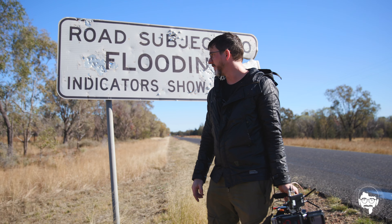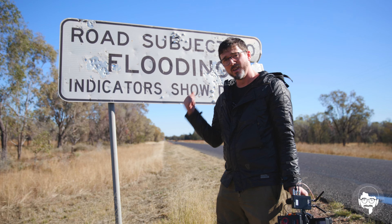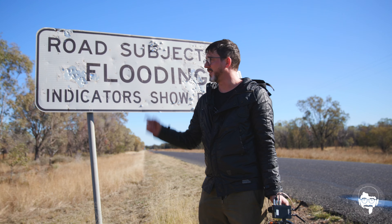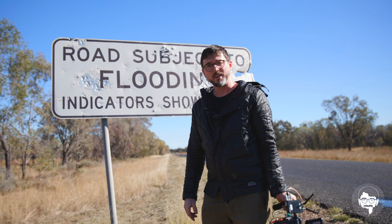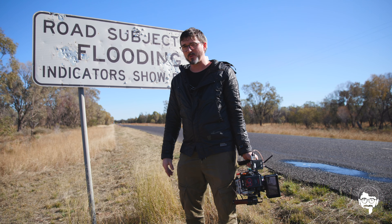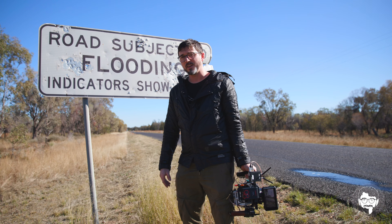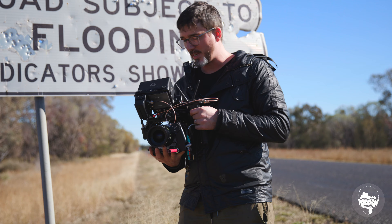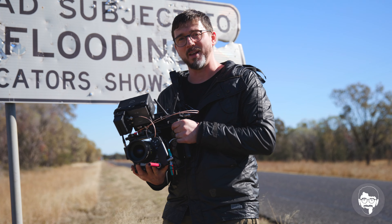G'day everyone. We're in Outback Australia, if you haven't already told that from the bullet-riddled sign behind me and the cows grazing in the distance. We're on a recce for a big music video we're shooting next week, and yesterday FedEx dropped off the red Komodo Stormtrooper, and as you can see I've already gacked the crap out of it.